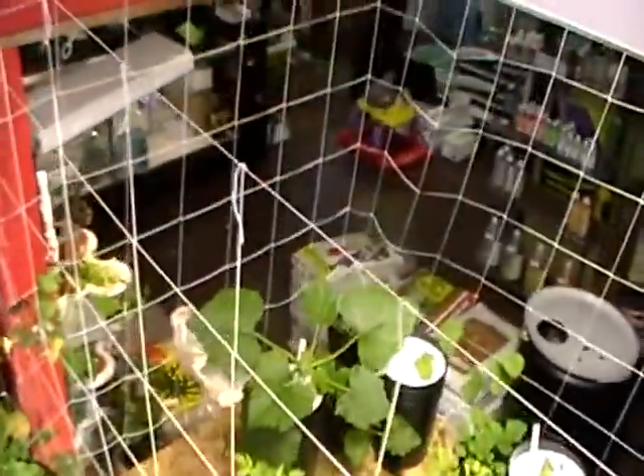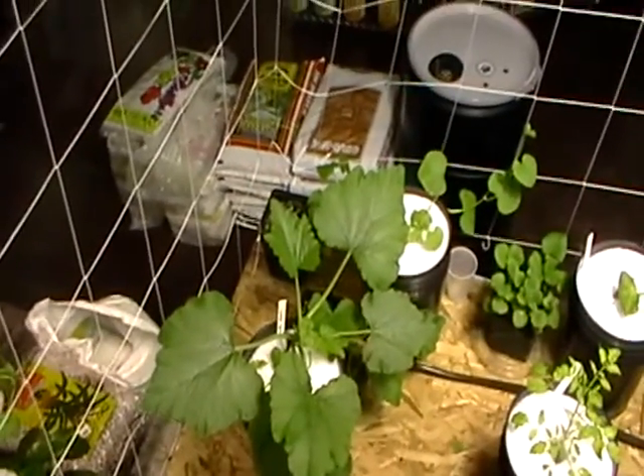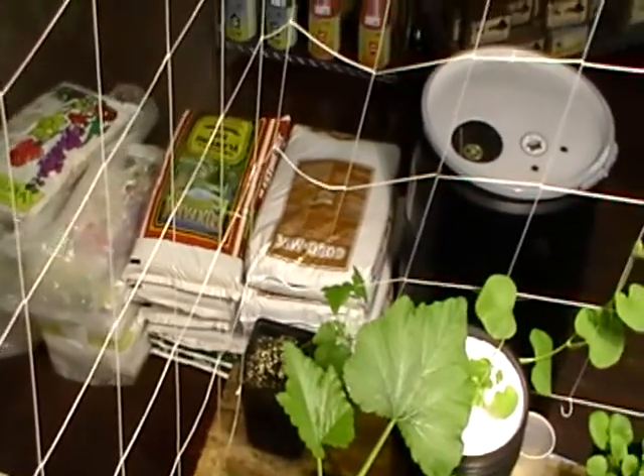There's the summer squash and tomatoes. That summer squash right there is just going to town. You can see it's got a brother back there that was started at the same time — it's just not doing as well.